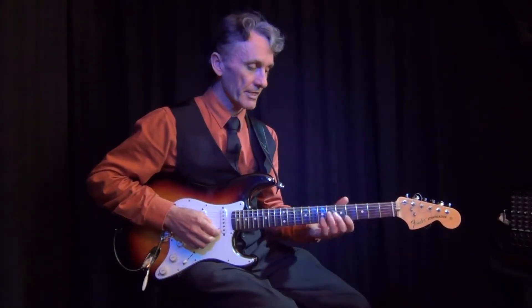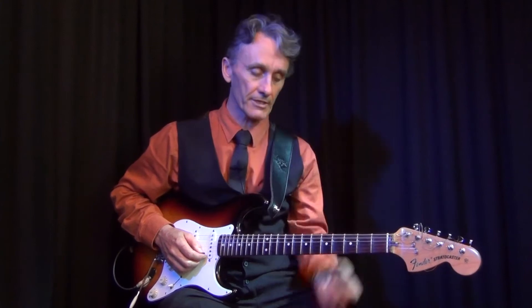The first ones I learnt were three-note, or three-string arpeggios. Basically they're chords, but just the notes of the chords are played individually — especially when you're playing on an electric guitar.